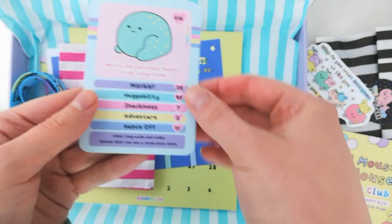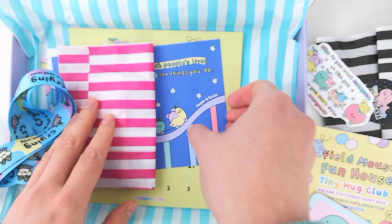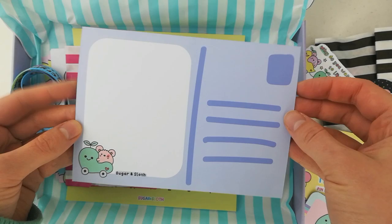And then we've got of course one of our collectible character cards. We've got Morris the Frog on this one — there's a different one in every box. And we've got the postcard with a super cute phrase which is actually from an email from a bestie, which is really really cool. Mice on the roller coaster on that one.